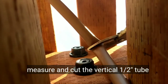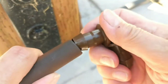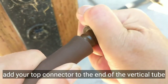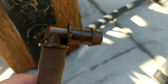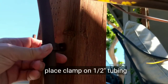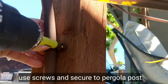Run your vertical pipe up the post, measure and cut it at the top. If you're running any more half-inch pipe, you'll want to add a connector before you secure it to the post. Once I have my half-inch supply lines connected, I'll put these plastic clamps onto the hose and simply screw them onto the post so that they're secure.